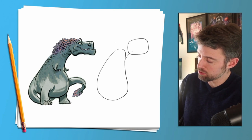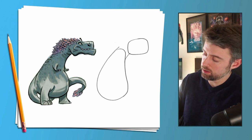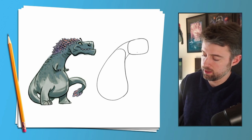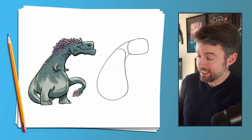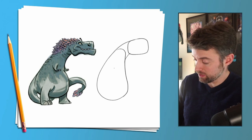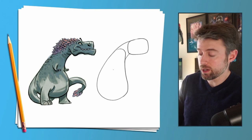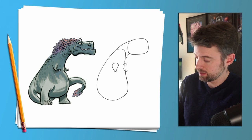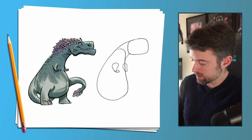Then his head — that looks like a squircle to me. Let's connect the teardrop to the squircle with some semi-circles. Now his little tiny arms, like a T-rex's, are teardrops as well — just missing the top of them — so let's draw some upside-down teardrops here.